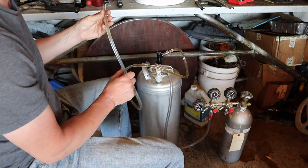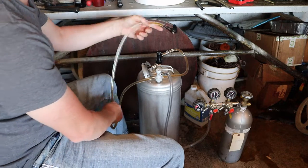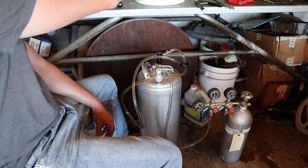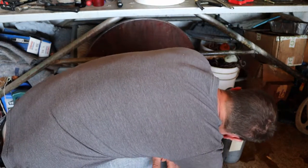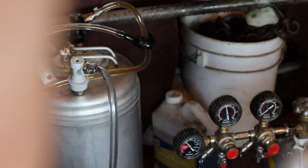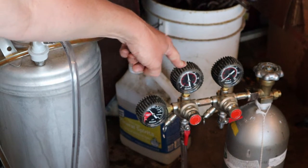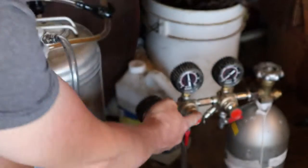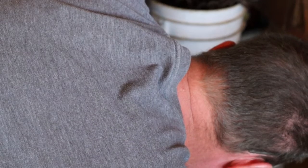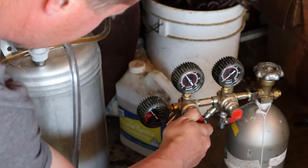We'll run carbonation into the keg — it's just barely pushing anything into the line until we open it up. I'm not worried about spilling a little beer at this point since I've already shot off at least a couple beers' worth onto my workbench. You've got a PSI gauge down here on the regulator, and an adjustment knob for pressure right here. So I'm going to back that down — as I turn it you can see the needle back off. I don't want to turn it all the way off.